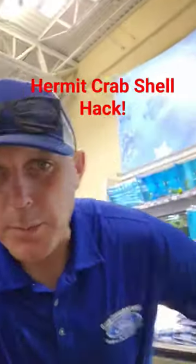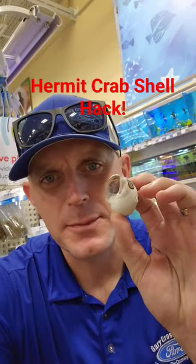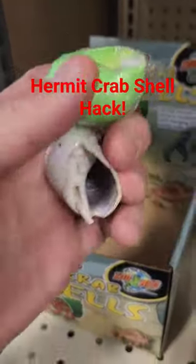So we found a hack. We're at PetSmart looking for Harlow, our hermit crab, a new shell. He has outgrown this one and he's currently living in another one. So we look — $4.99. That's the biggest one that they've got.